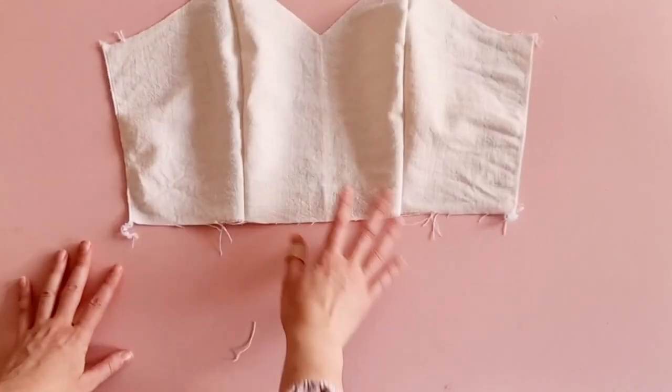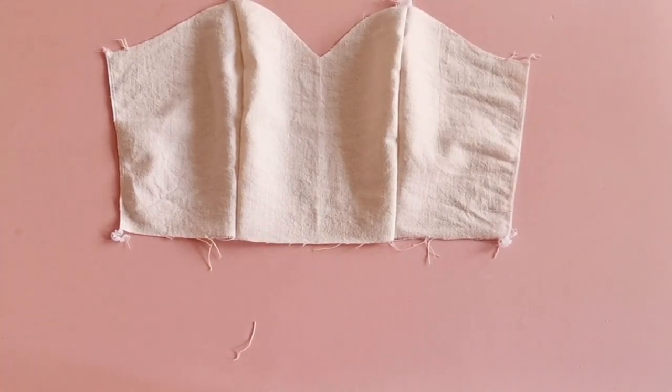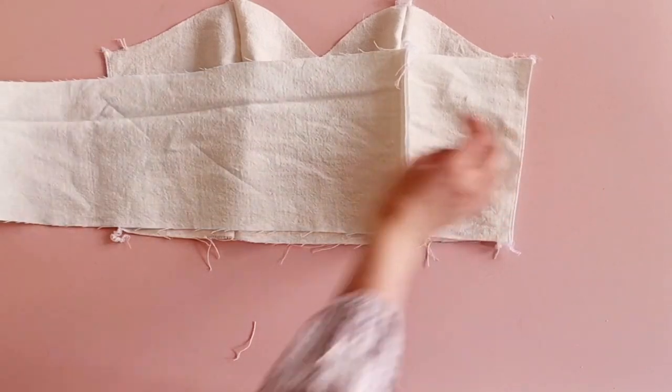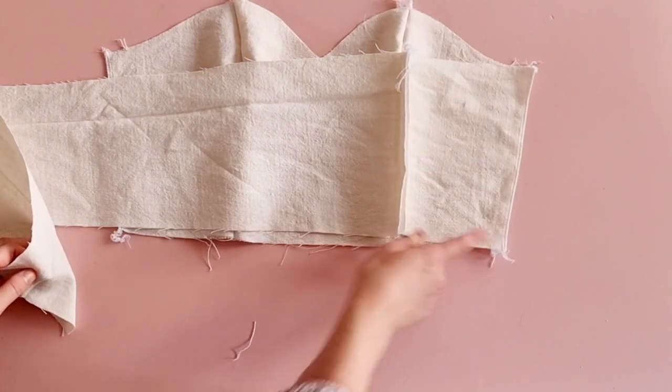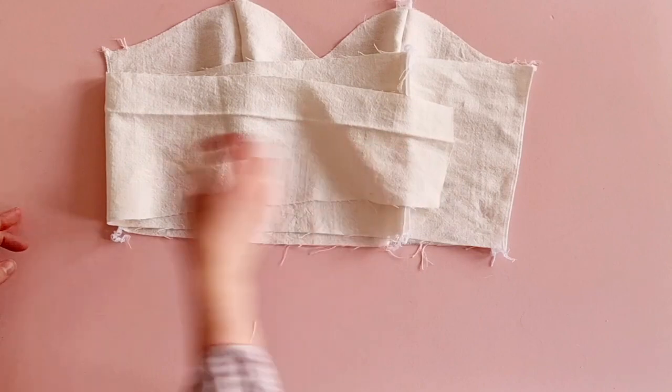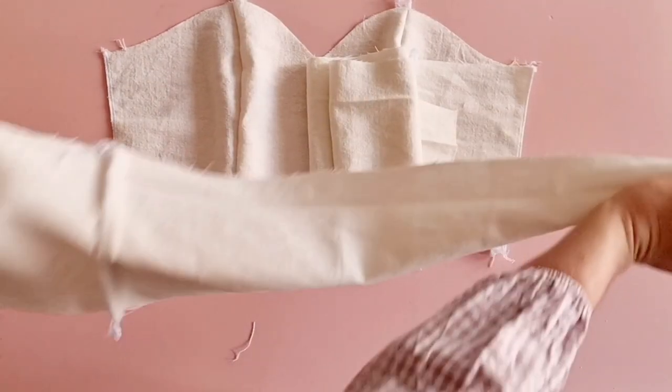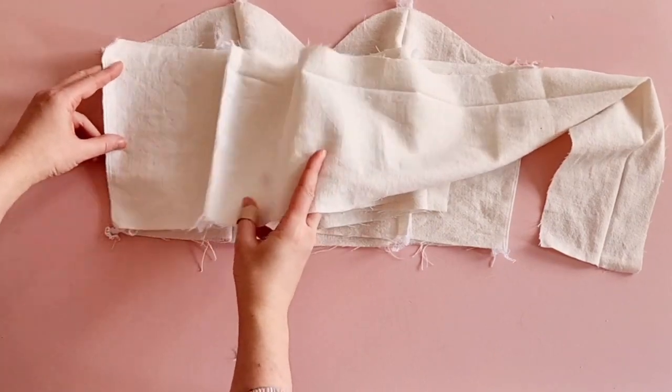Next, take the tie with the side, place it on the bodice front, pin together, and repeat on the other side. Make sure not to get the ties themselves caught when you're sewing.